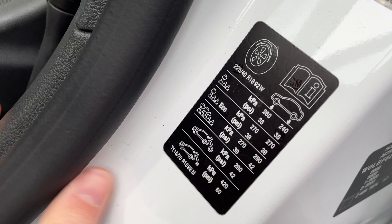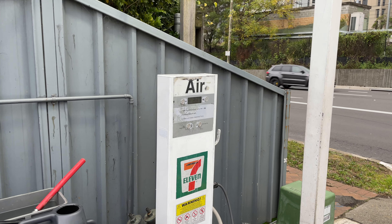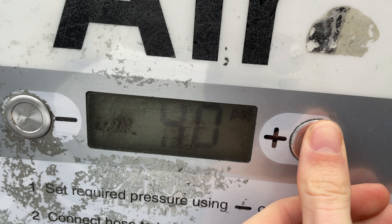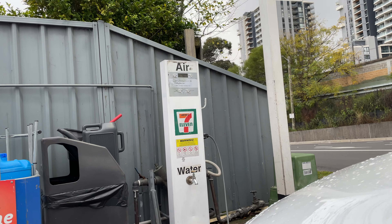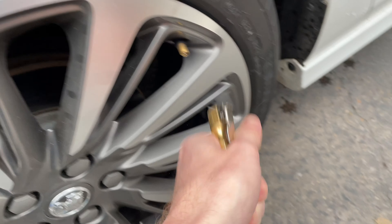To find the correct tire pressure, it's usually on the door sill on the driver or passenger side. If it's not there, it's sometimes in the fuel cap or the owner's manual. You can then set the pressure on a tire inflation air compressor using the plus or minus buttons. I over-inflated, so I've set it back to 39 PSI and I'm going to start filling my tires — unscrew the cap, put the air compressor on the end, and you'll hear a beeping sound once it's done inflating.